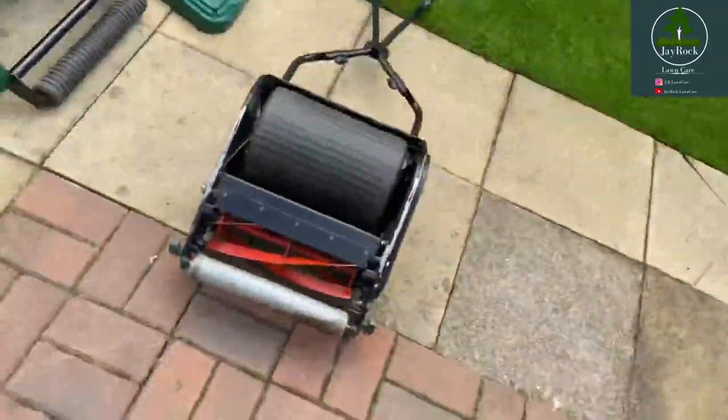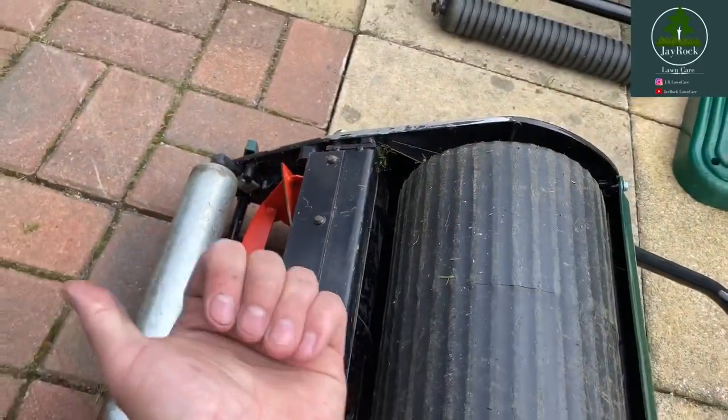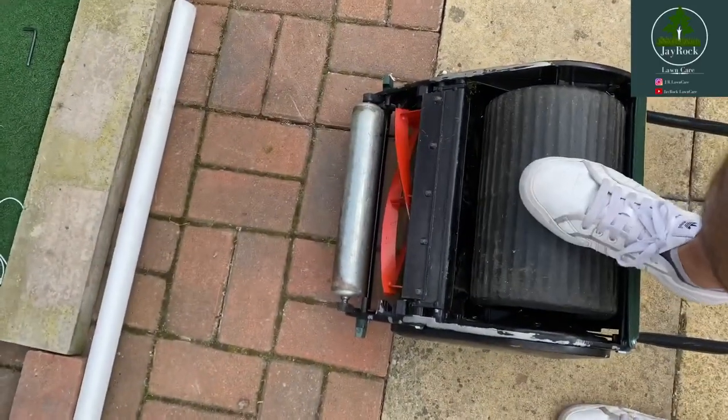The process with the manual cylinder and the self-propelled is exactly the same, apart from how the cylinder actually spins. With the petrol, you're using the 24mm socket attachment to be able to turn that cylinder. But for the manual, what you actually need to do - I'll show you here - is flip it upside down like so. You're wanting these blades to turn away from the bed knife. So what I'm going to do here is with my foot, you'd apply the grinding paste exactly the same, and then you just simply kick it away.